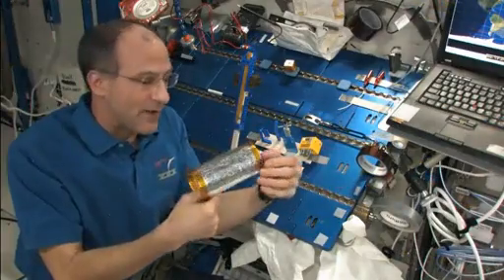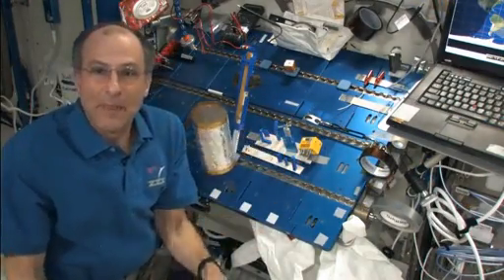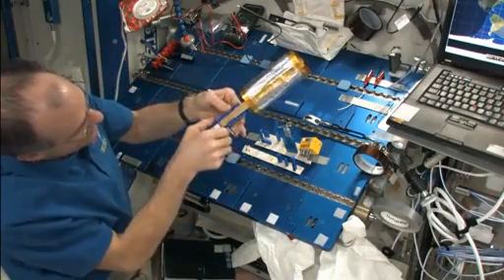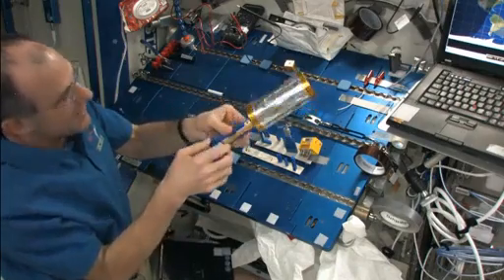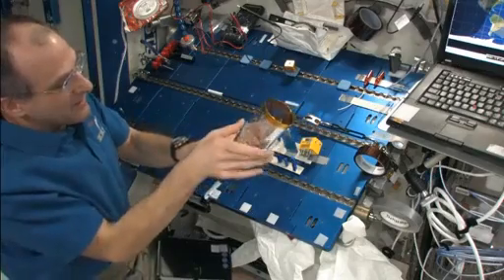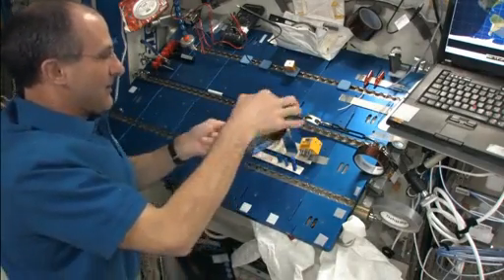I happen to have some aluminum foil, so I rolled it into this cylinder. It's not pretty, it's not ideal, but I think it'll be good enough. Let's see if it works.